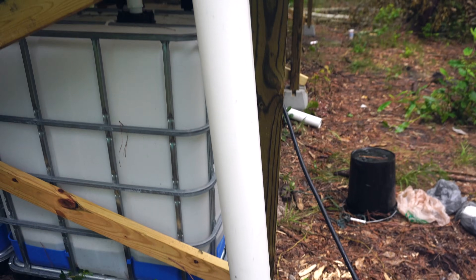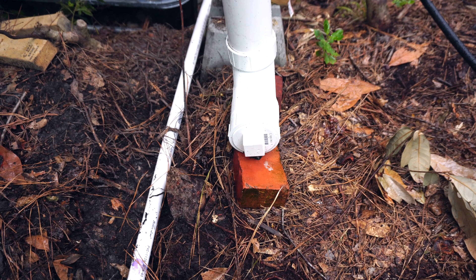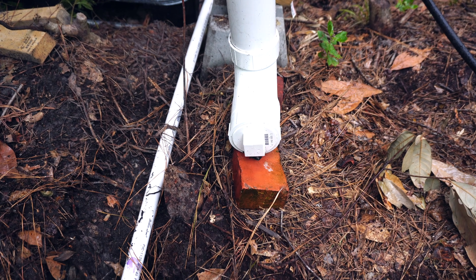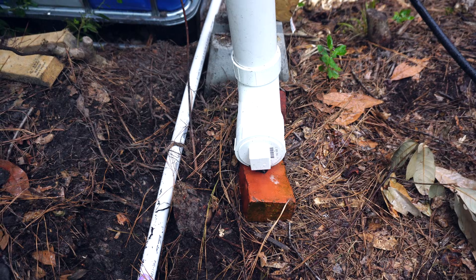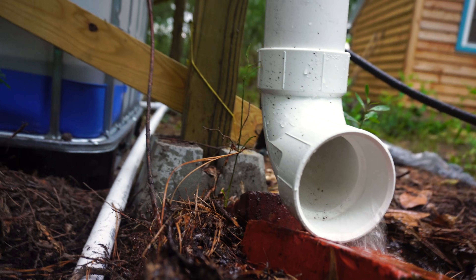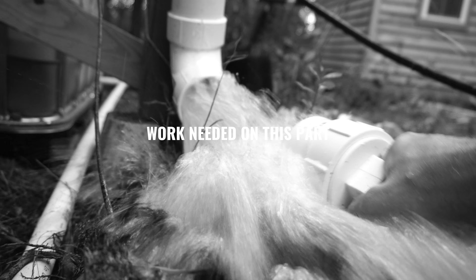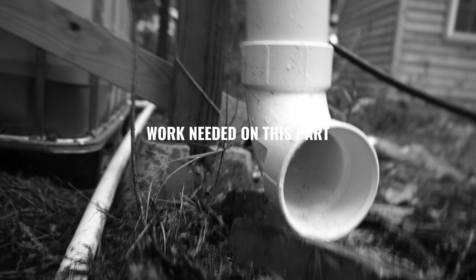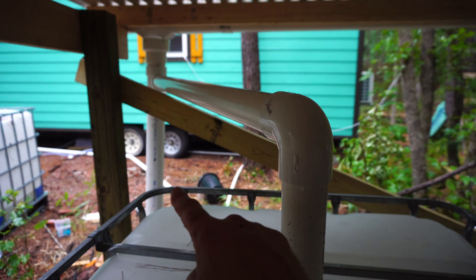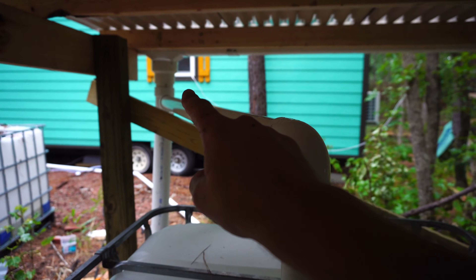This pipe acts as a kind of flush-out, so all the major debris from when the rain first starts gets collected in here. The idea is for all the big stuff to collect in this flush-out tank first.